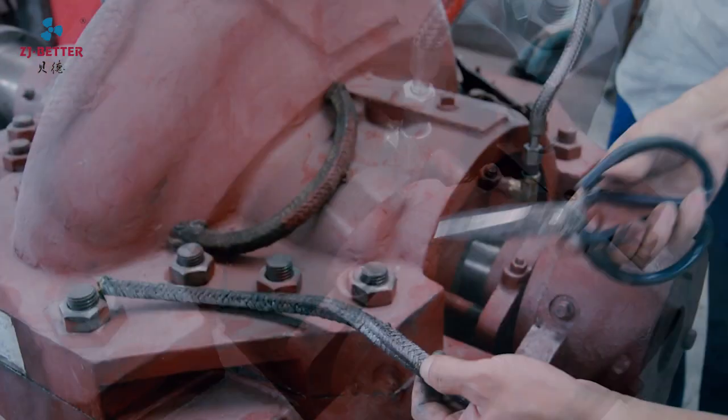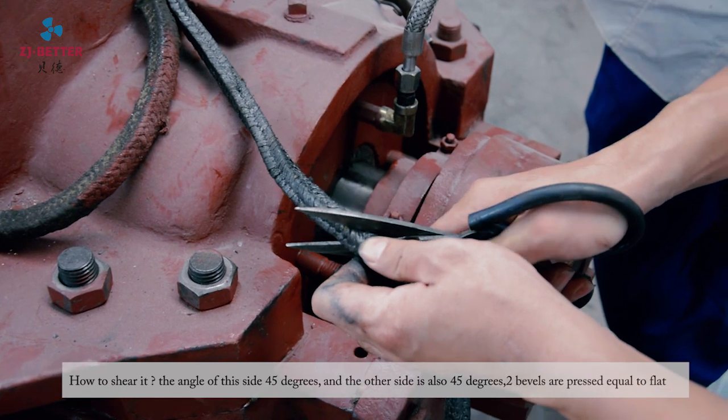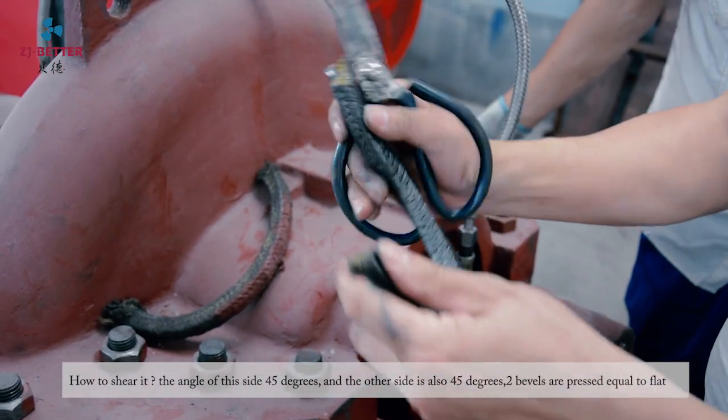How to cut it: the angle on this side is 45 degrees, and the outside is also 45 degrees. Two rings pressed together should be equal and flat.